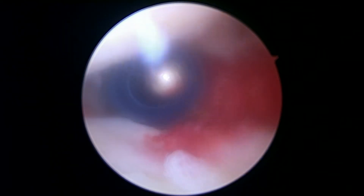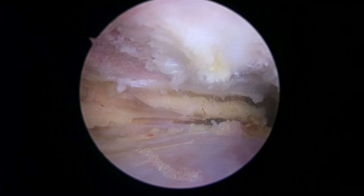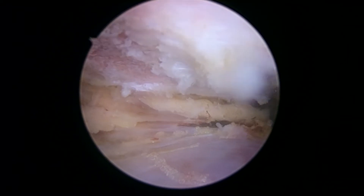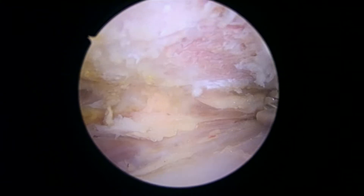Probably the next thing we'll show you will be our work in the subacromial space. So we're in the subacromial space, we're just finishing up with our decompression. Let me get the burr on there. That's the front edge of the acromion there. Your rotator cuff looks great on this side, so pretty comfortable that the rotator cuff is good.